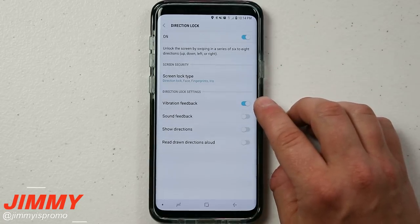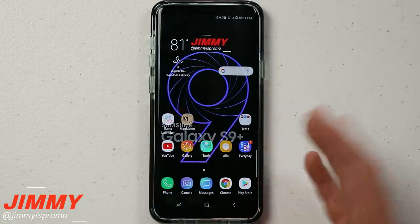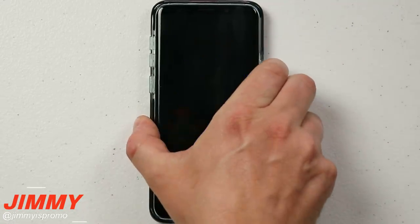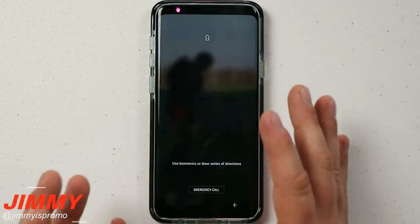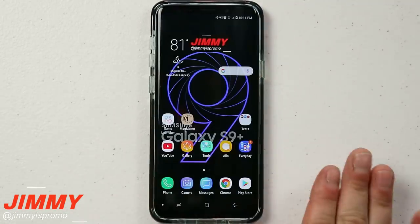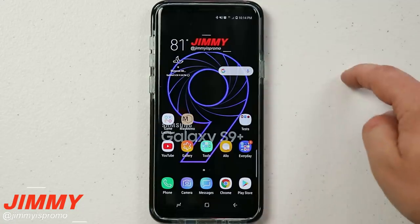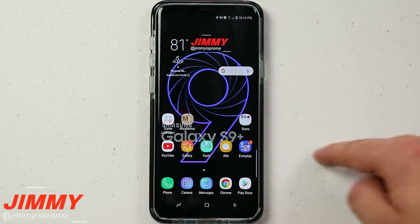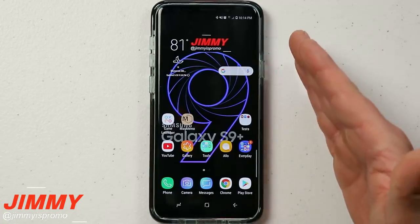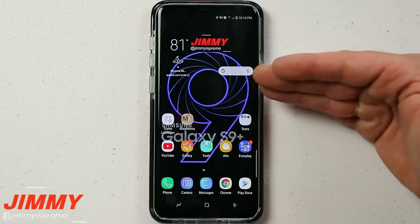With only vibration enabled, I'd rate Direction Lock closer to medium security. I can unlock my phone in my pocket, behind my back, or with my eyes closed without exposing the screen. If you do it fast enough, bystanders may not notice. However, if your sequence forms a recognizable shape like a V, M, N, or U, people can pick up that pattern — which is why I'd place it near pin-level security, more secure than pattern.